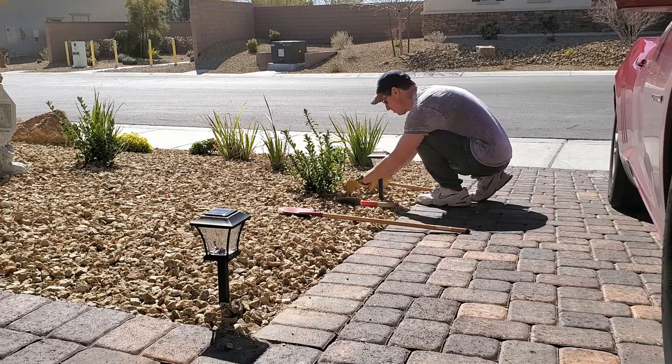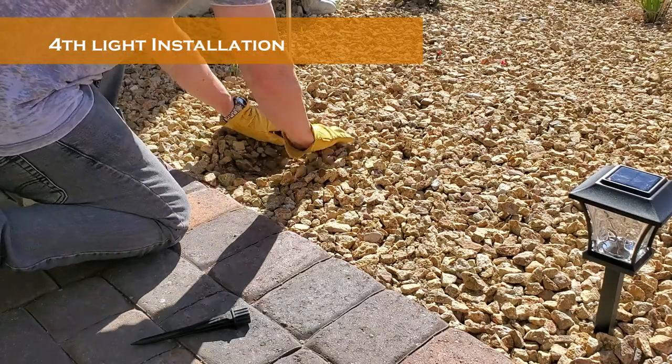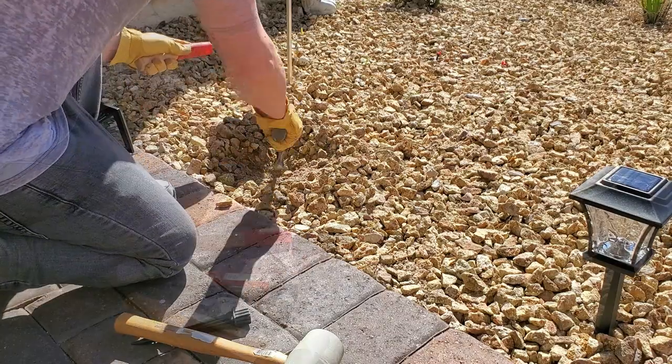These lights held up well in high winds and even in rain — all twelve lights stayed on with no problems. That was the good. Now here is the not so good.